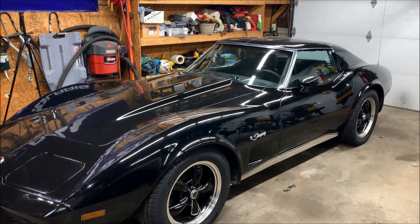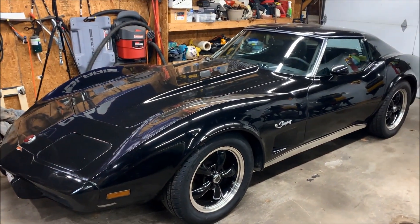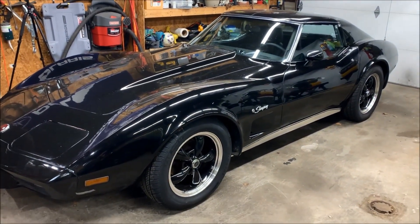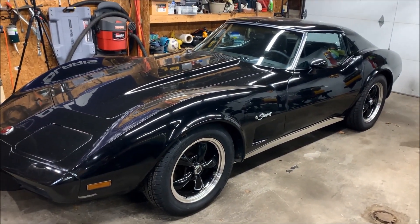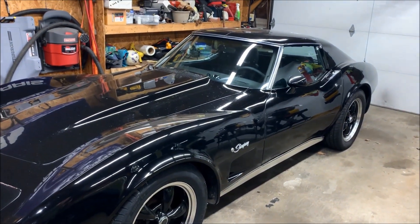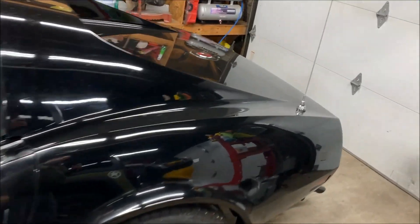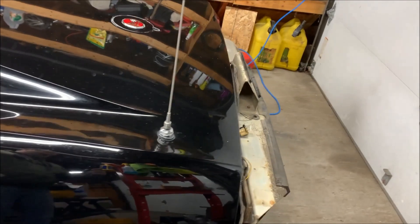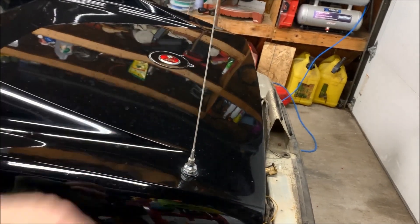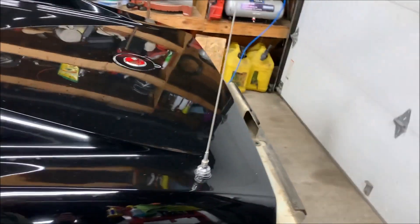Hey everybody, welcome back to the garage. Today is Sunday April 15th, so we're pretty much wrapping up snow building season and going on to other projects. Now it's time to turn attention to the Corvette C3 that's been sitting in the garage since pretty much November — haven't done anything on it. The rear bumper is out at paint and should be ready tomorrow, so hopefully I'll be getting it on this week.